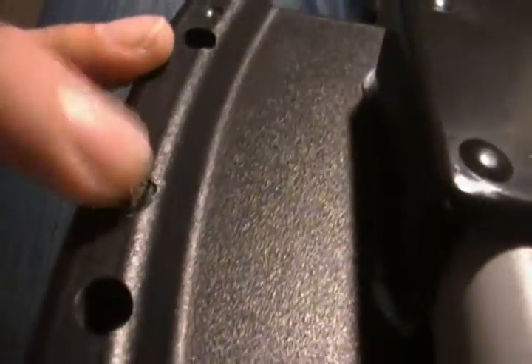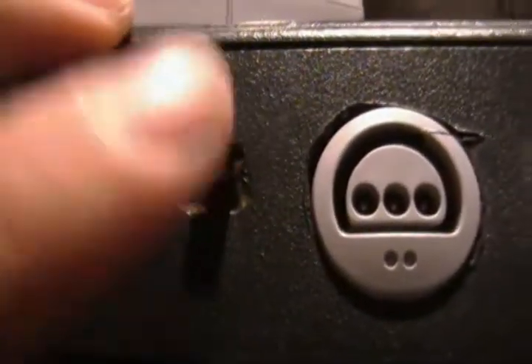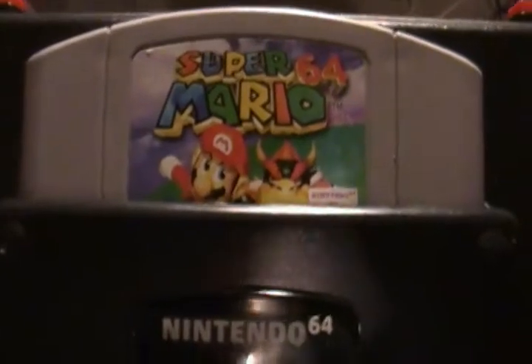There's a switch between internal and external, the Z button, and the L button right here. Also a second player port, power switch, and R button. On the back is the cartridge slot, rewired, and the game just goes in right there.